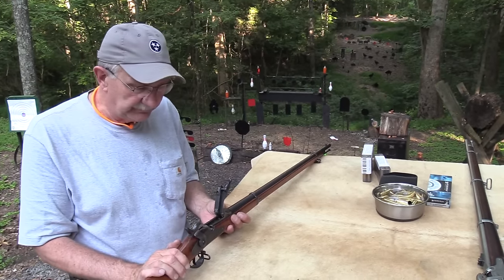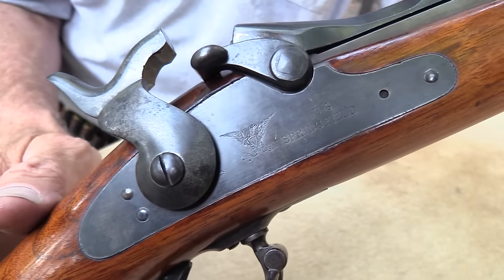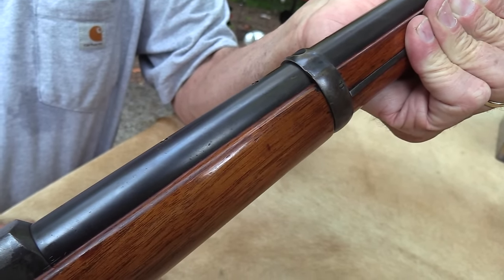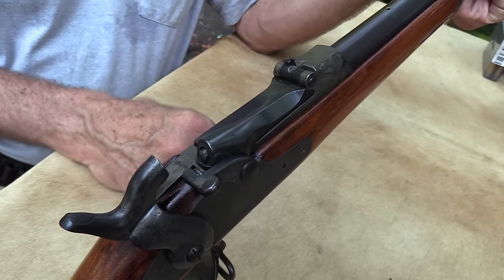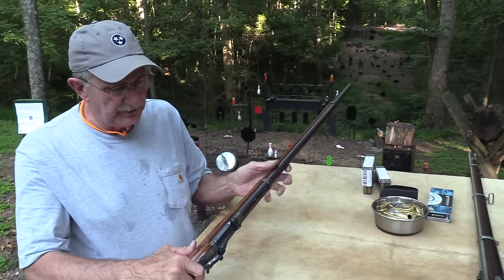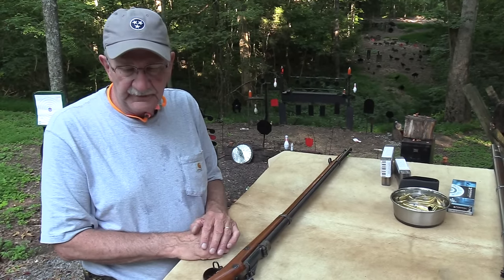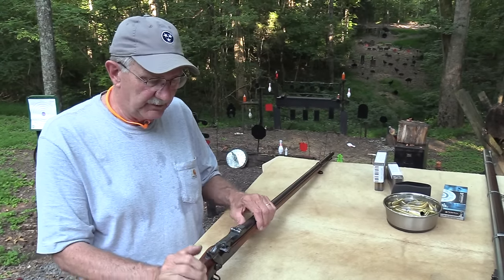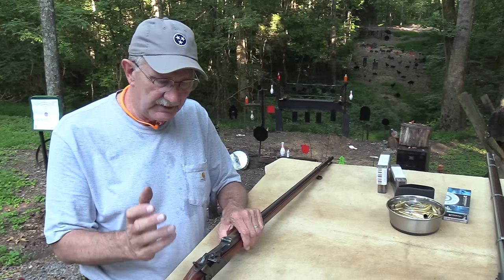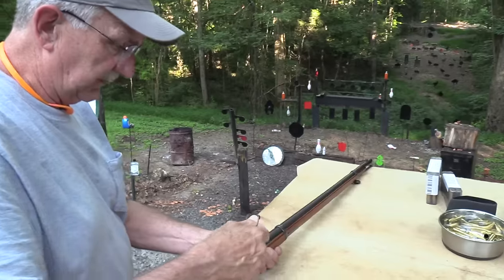I'm not sure exactly what I have — it's obviously not a highly valuable firearm, but it's pretty cool because it appears to be all old. It's just missing the sight; if I found one that wasn't too expensive, maybe I'd stick it on there, but we can shoot it enough to enjoy it without the rear sight. When you find originals that are all intact and collectible, some of those aren't horribly expensive because there are a lot of them out there — they're single shots, not a real complicated mechanism.